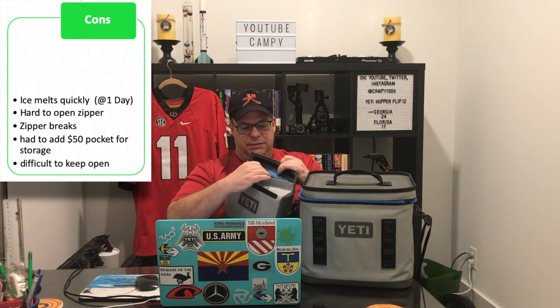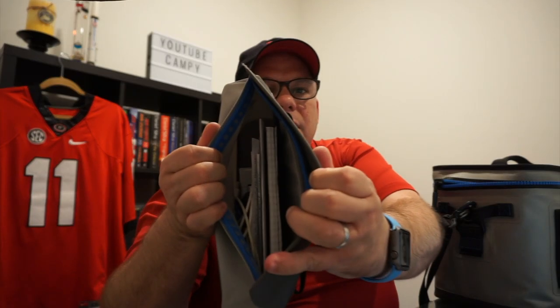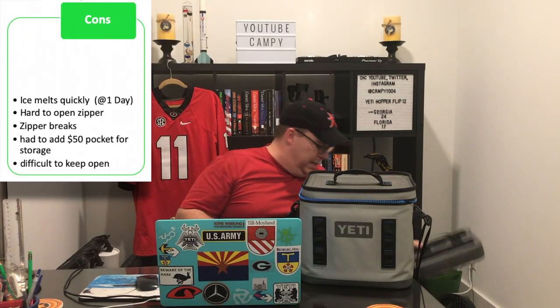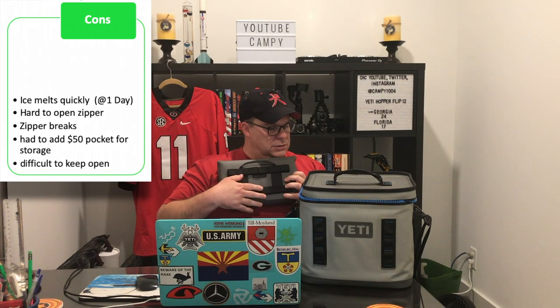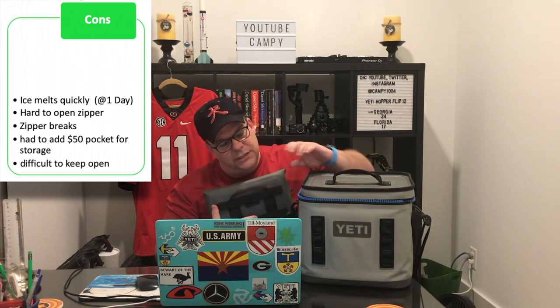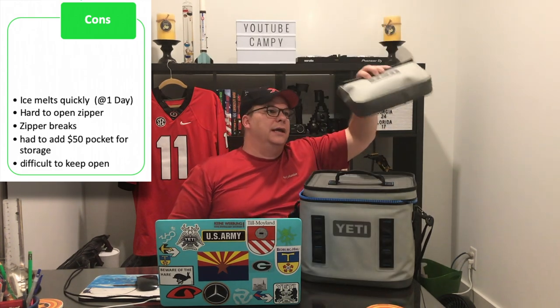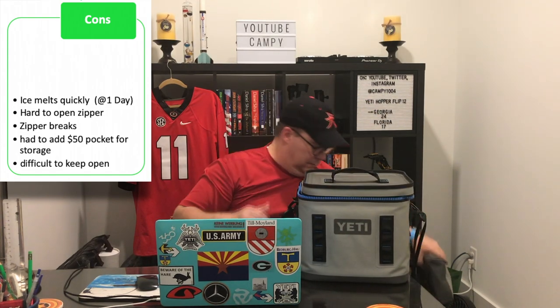What's nice about this sidekick is it has an attach point — I attach it to the front of the bag here. It adds a little bit of weight and girth to it, but it works great whenever I want to carry something and don't want to put it inside the cooler because I don't want to get it wet from the ice or ice blocks that I use.